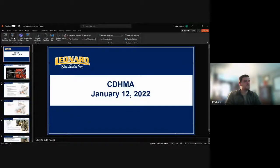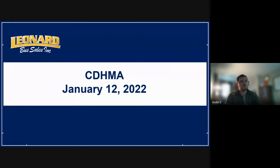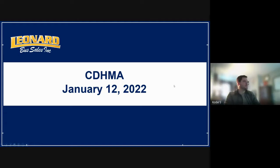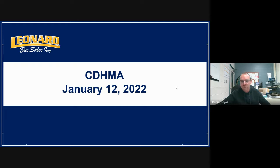Today's presentation will be put on by Cody Shamrock with Leonard Bus Sales. He'll be presenting on DPF systems and after-treatment. We are recording this meeting and posting it to our YouTube channel. The presentation is visible as a full screen to attendees.